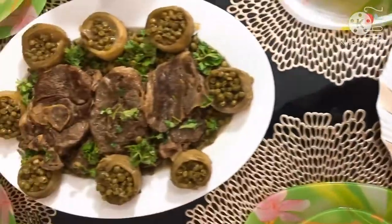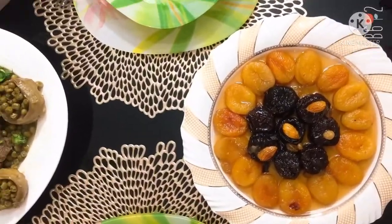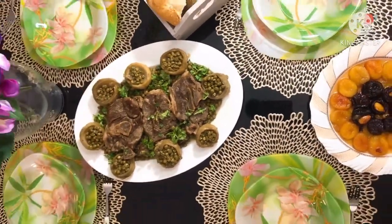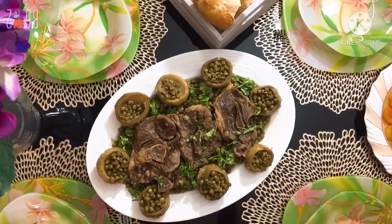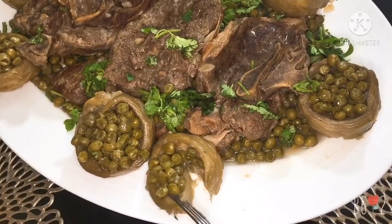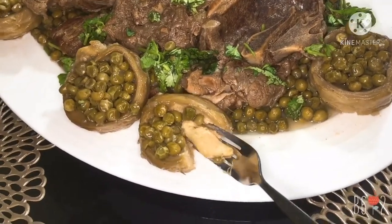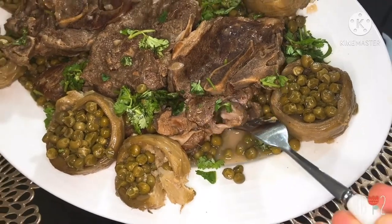I will start with the appetizer — an Algerian burek recipe baked in the oven. The original recipe is fried, but I wanted to avoid frying. The lamb with peas and artichoke is a very light dish flavored with lemon and parsley, very suitable after a whole day of fasting.